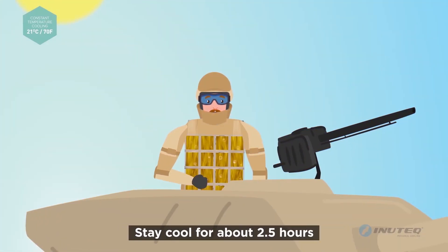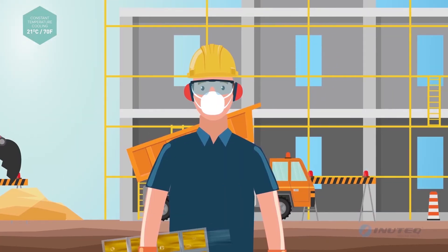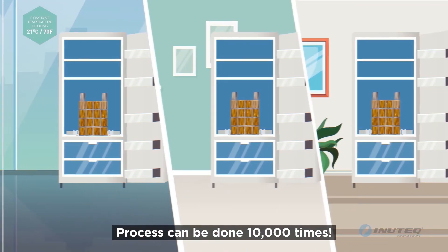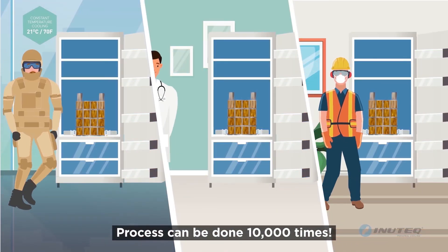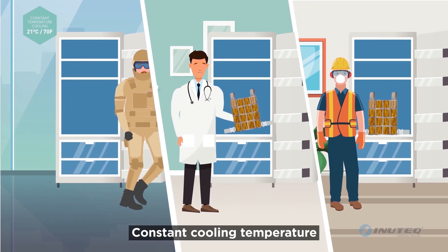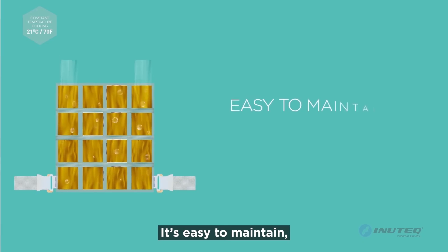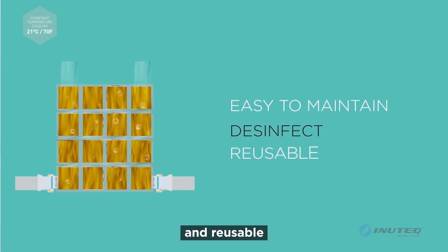Stay cool for about two and a half hours. The process can be repeated 10,000 times. Compared with water and ice, it provides a constant cooling temperature of 21 Celsius or 70 Fahrenheit. It's easy to maintain, disinfect, and reusable.